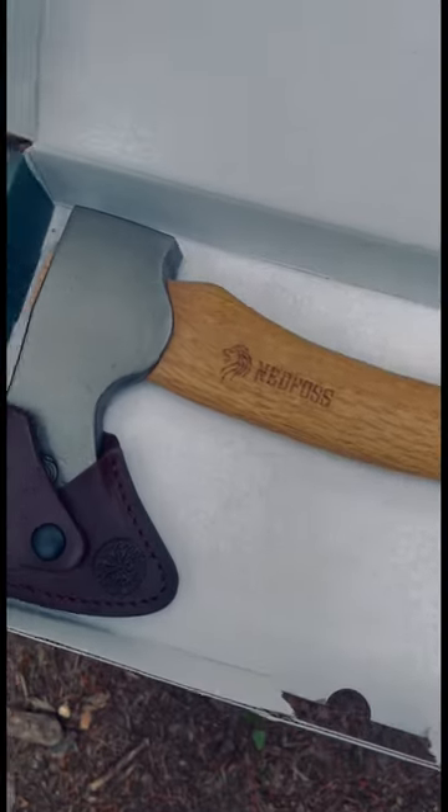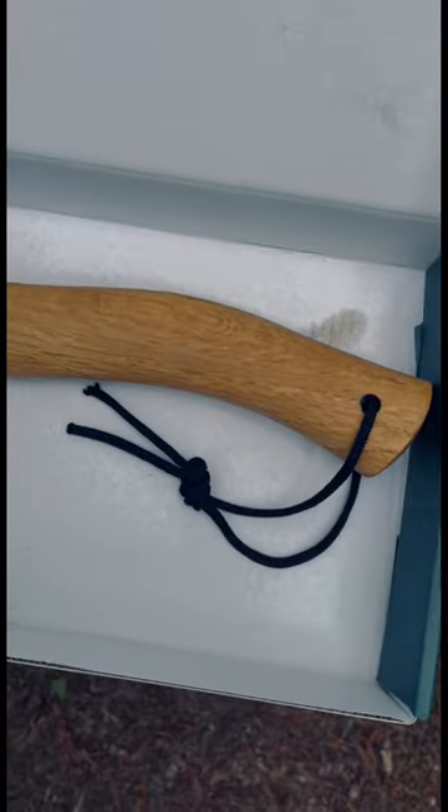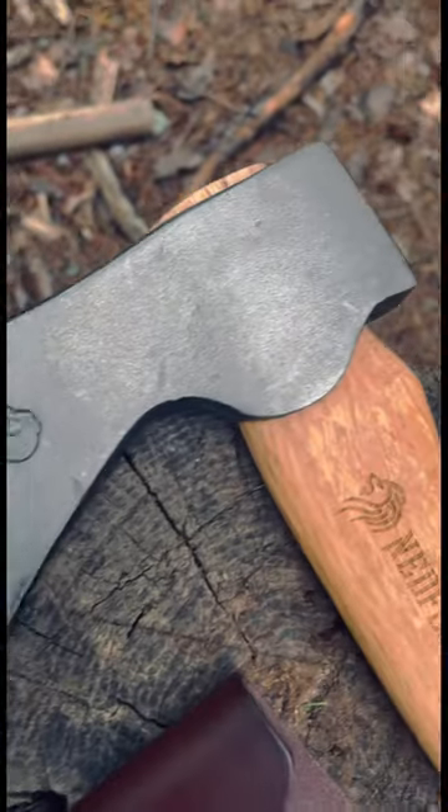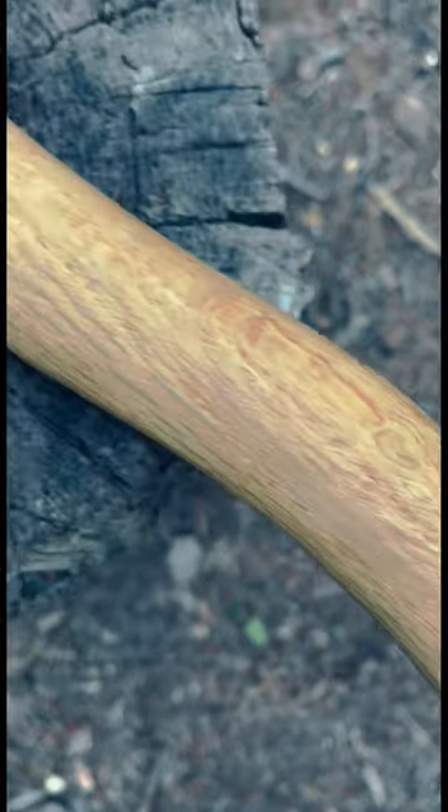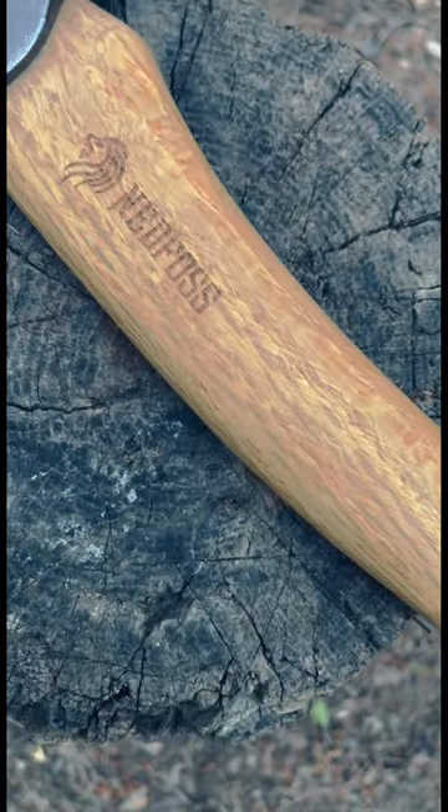We've got this one beautiful hatchet here from Ned Foss. Let's open this thing up and take a good look at it. We've got a nice high carbon Hudson Bay head here. It has a gorgeous beech wood handle with really good geometry, as opposed to a straight handle, in my opinion.